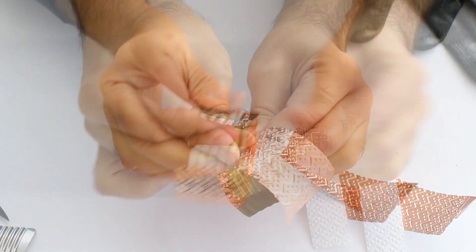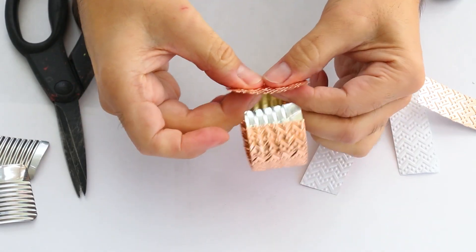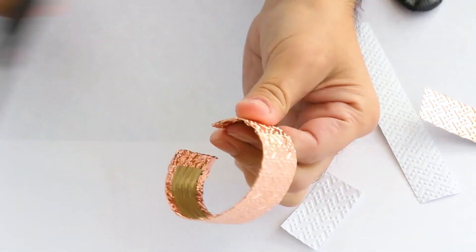Copper is man's oldest metal, dating back more than 10,000 years. A copper pendant discovered in what is now northern Iraq goes back to about 8700 BC.